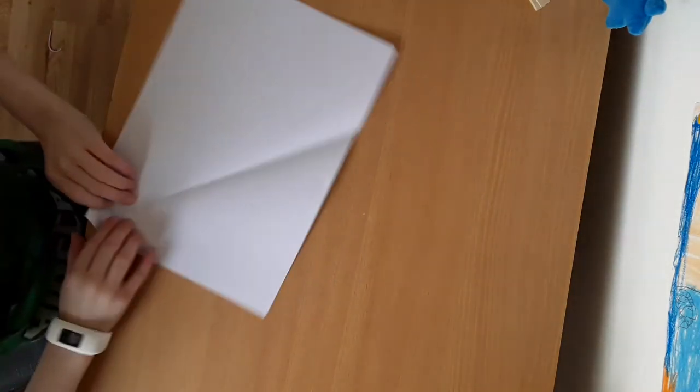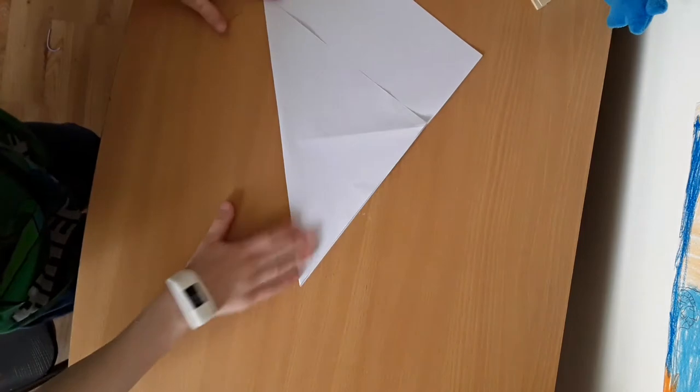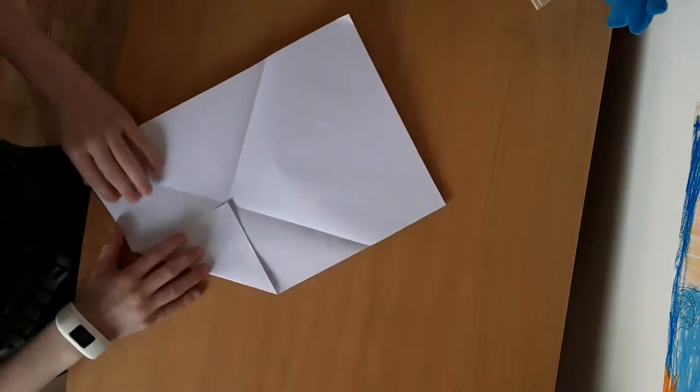We want to do the same on the other side, all the way down the other crease. Then what we want to do is open that up and fold this side into the middle there. Same with the other side.